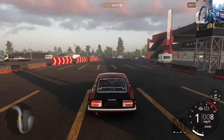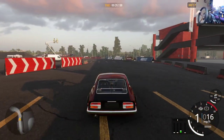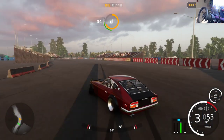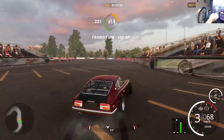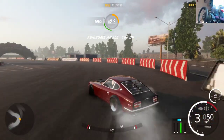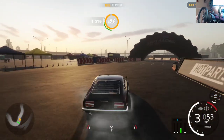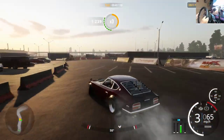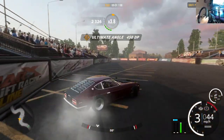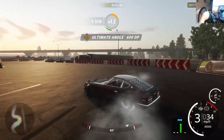What is up guys, welcome back to the channel. We are now past the holiday season, and with the holiday season there tends to be a lot of brand new wheel users, which is pretty cool. Welcome to the family — there's a lot to learn and a lot to grasp with moving from controller to wheel, especially with CarX.